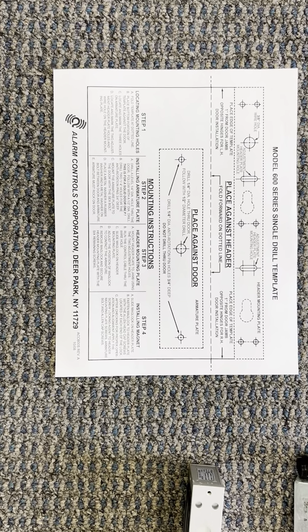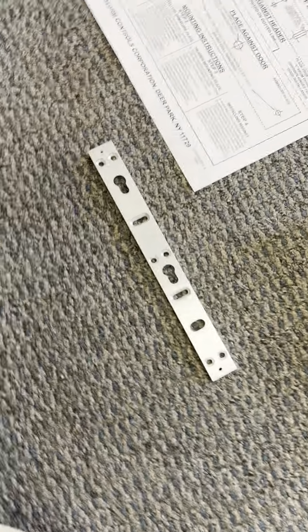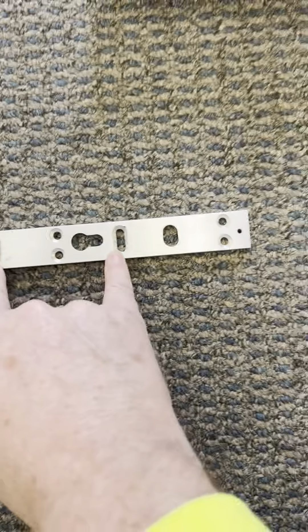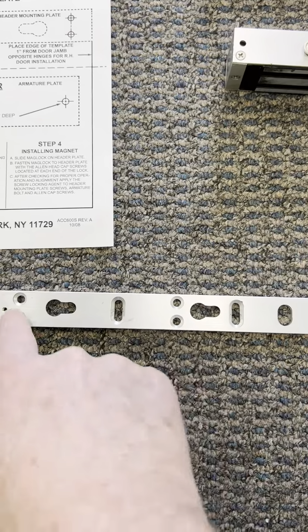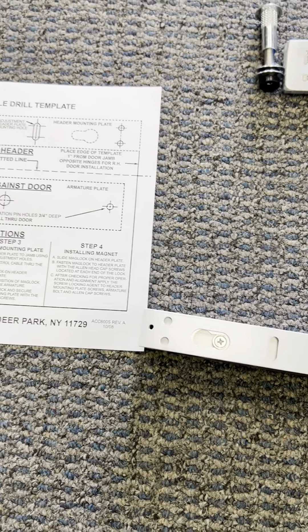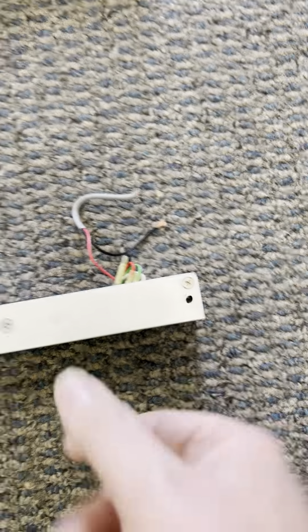With the instructions there is usually a paper template to tell you exactly where to drill. A couple of spots are very important. When you're first installing it, you only want to install the screws in these two positions — these are the adjustment head plate mounting holes, which means we can move it up or down. Once we get it in the final locked-in spot, we're going to put other screws in to hold it steady. This just slides onto the unit, and underneath is a hex Allen key that you use to screw the whole thing in.